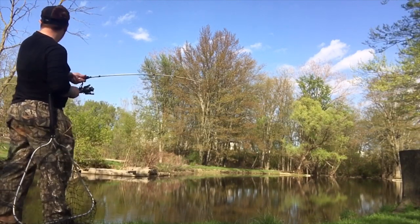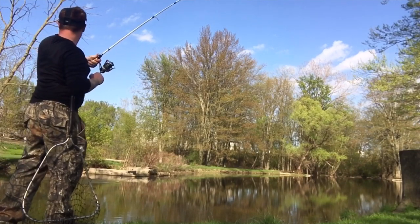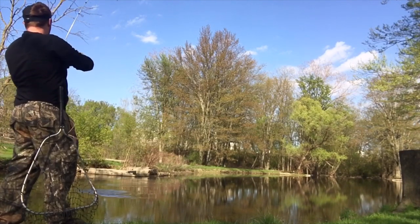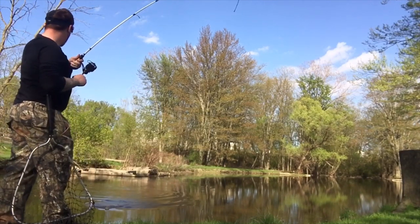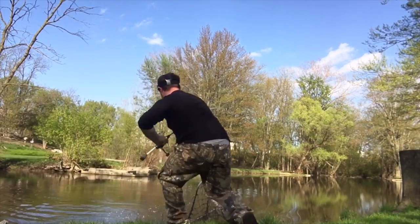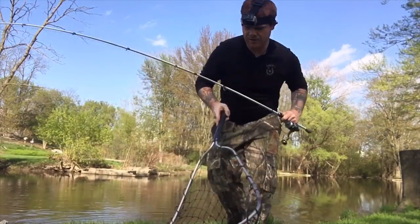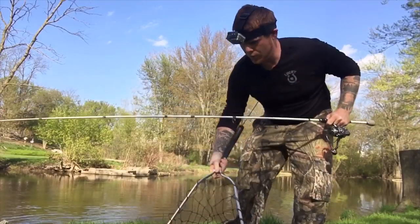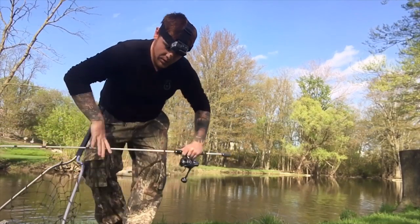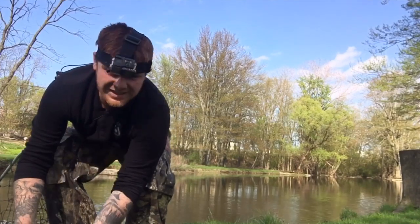I'd rather fish though. Got it! Oh yeah, it's a keeper. Alright guys, just got a pike. Got him, mashed up some. Oh yeah, he's definitely a keeper. It's probably like 26 I'm guessing.